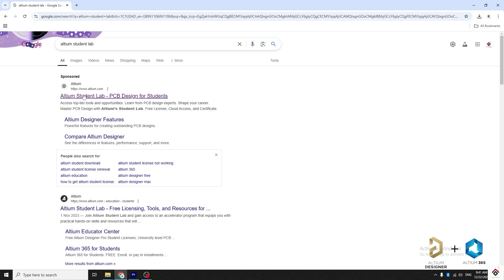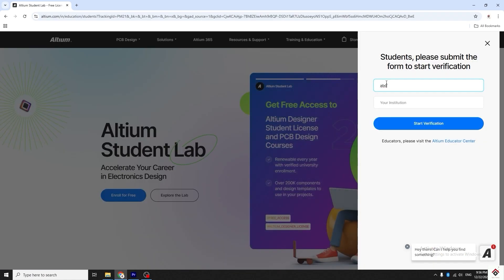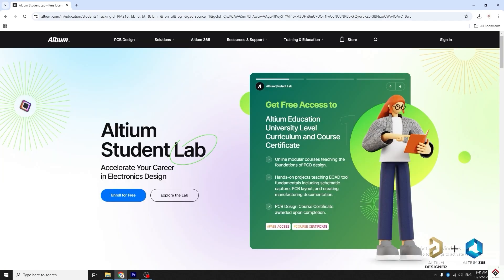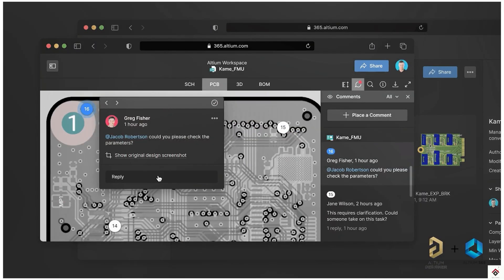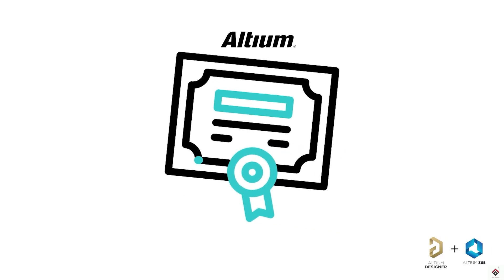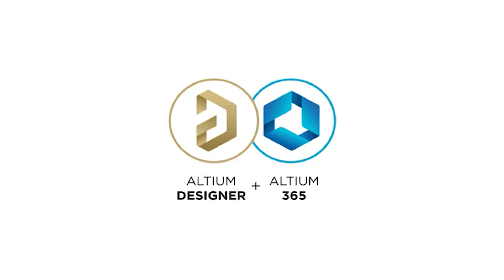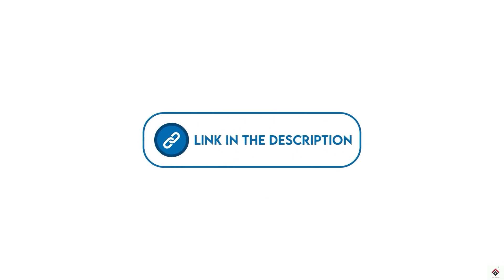Altium 365 combined with the designer helps you share real-time projects with team members, customers, and manufacturers, get it reviewed, and fix issues on the go. Also, to help students, they have come up with the Altium Student Lab campaign — by registering with your university email ID, you can get free access to Altium Designer 365 and their PCB design courses. With this you can collaborate, learn, get certified, and excel in your career.